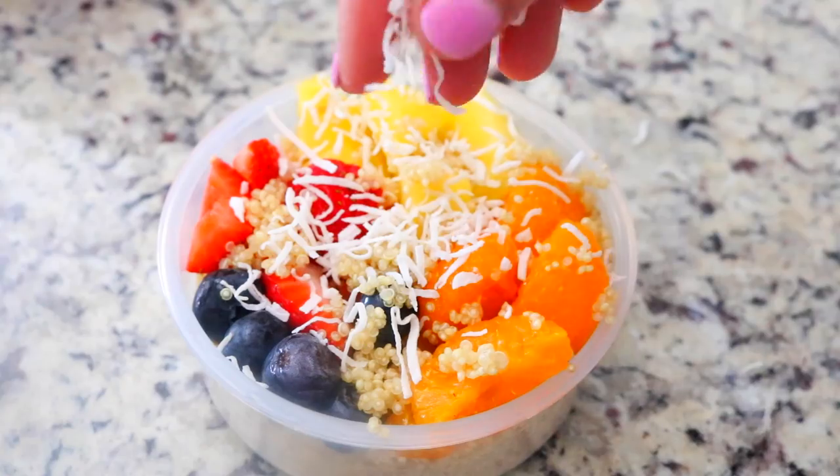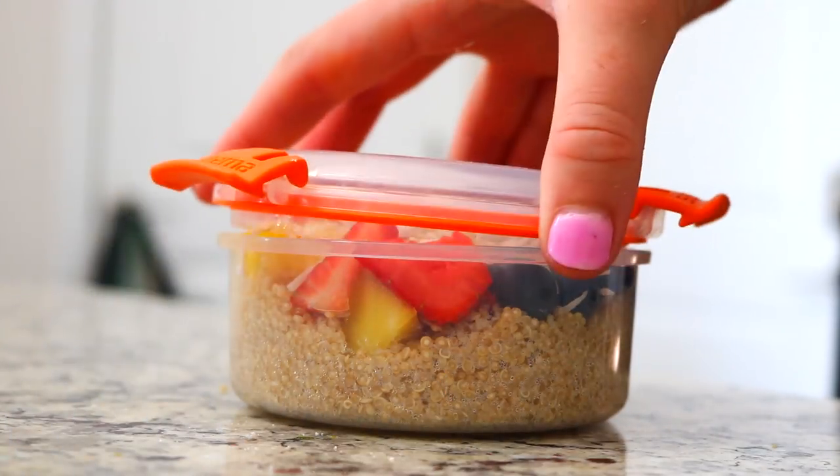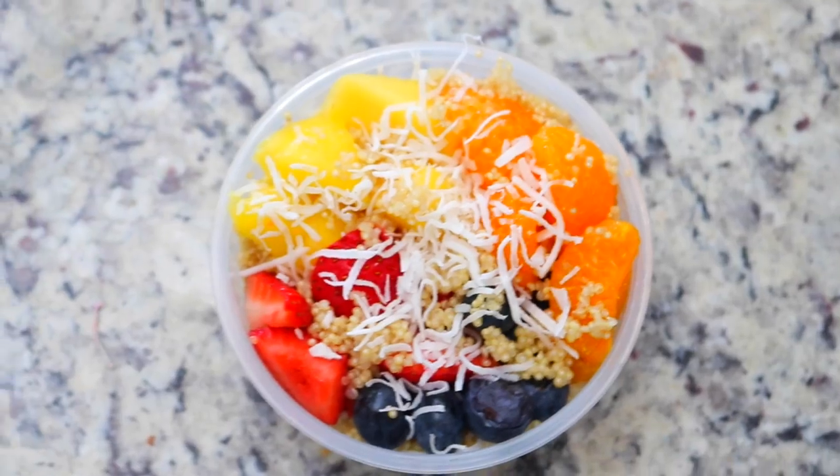One of my favorite go-to breakfasts for the past year has been just taking a half cup of quinoa and adding some fresh fruit to it. And how cute is this little to-go container I've been using? I love it!